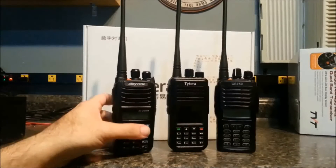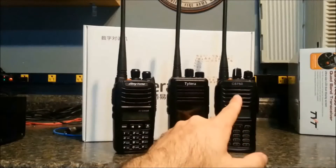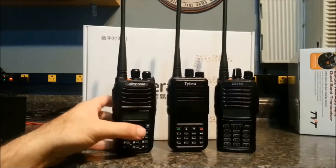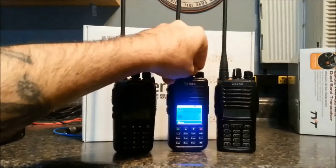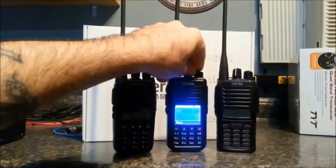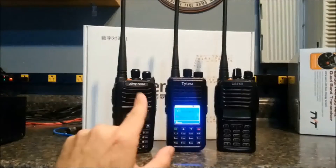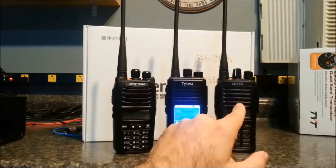I carry these radios — they're all on my website at grapevineamateurradio.com. The Connect System sells for $239, the AnyTone sells for $199, and the TYT is going to sell for probably $189. The TYT and the AnyTone use the same software as the Connect System CS700.